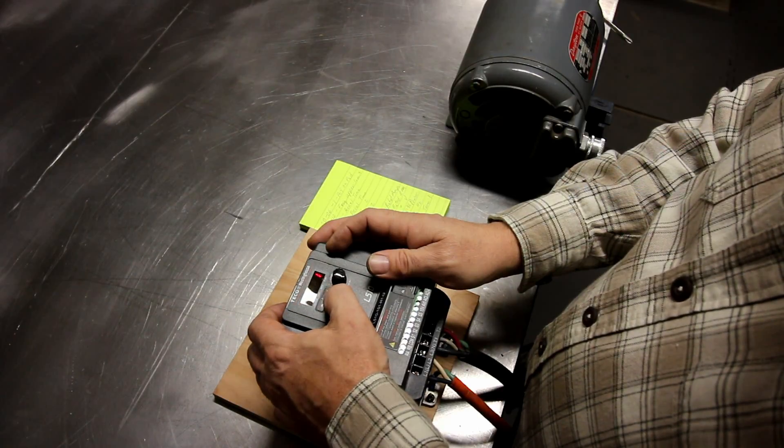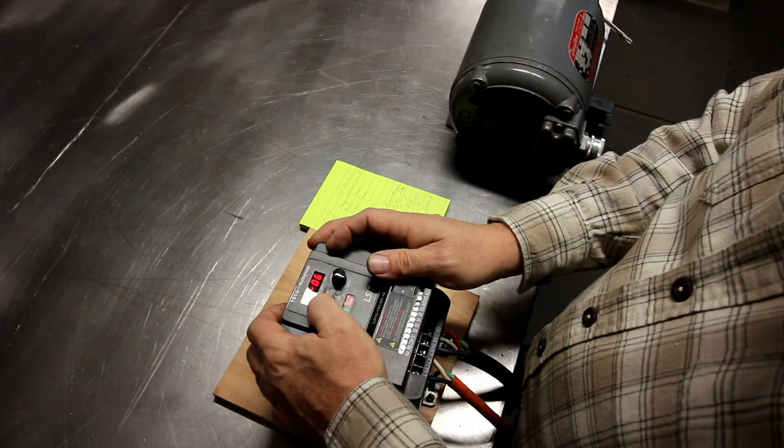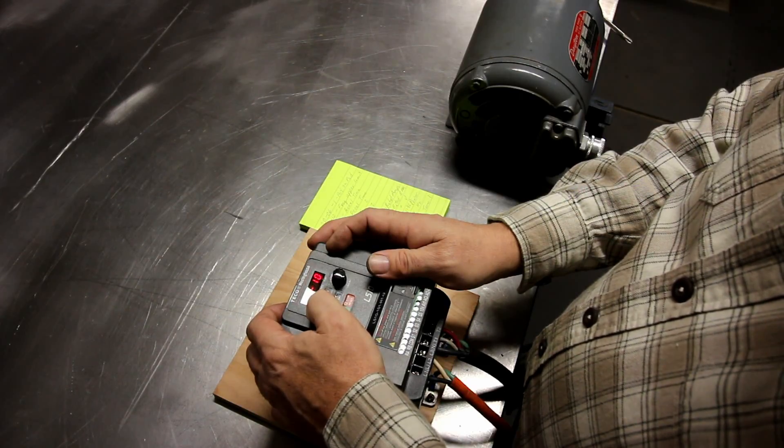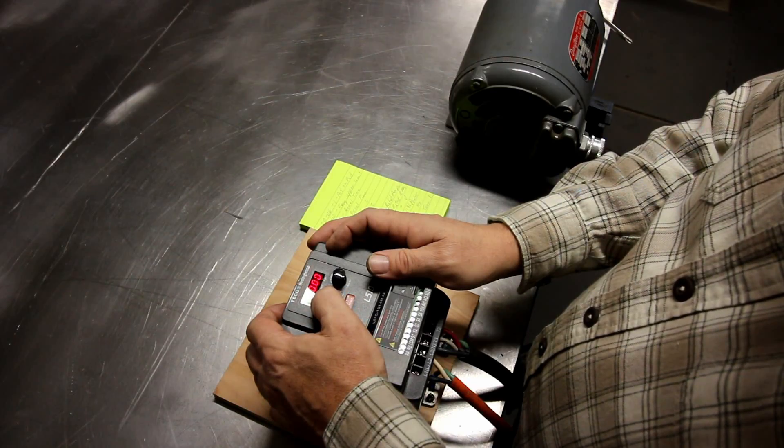In the previous shot you could see the VFD was flashing five Hertz on the screen. That's how it comes by default so that you don't damage anything whenever you first hook it up. You basically have to configure it before you can do anything.